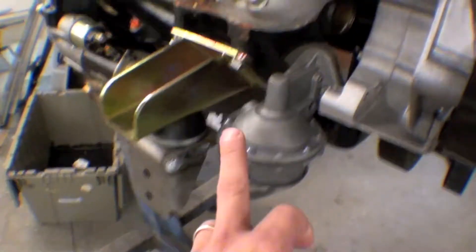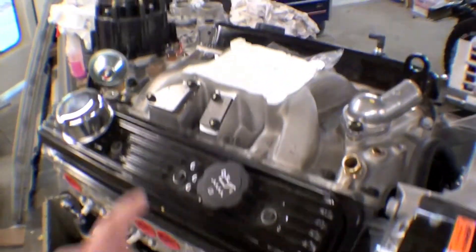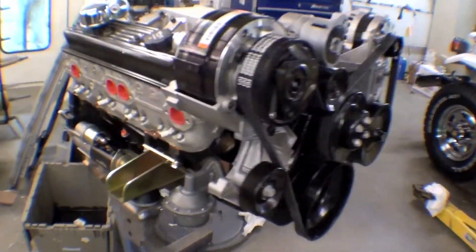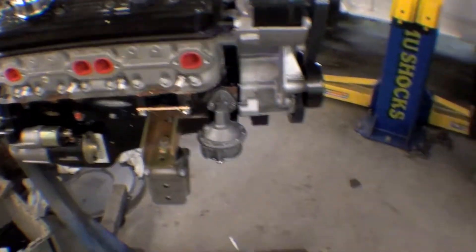The fuel pump is right here, starter is up top, and we have the distributor. The carburetor will go up top as well. Down here we have a center force clutch as well as the bell housing on the back.